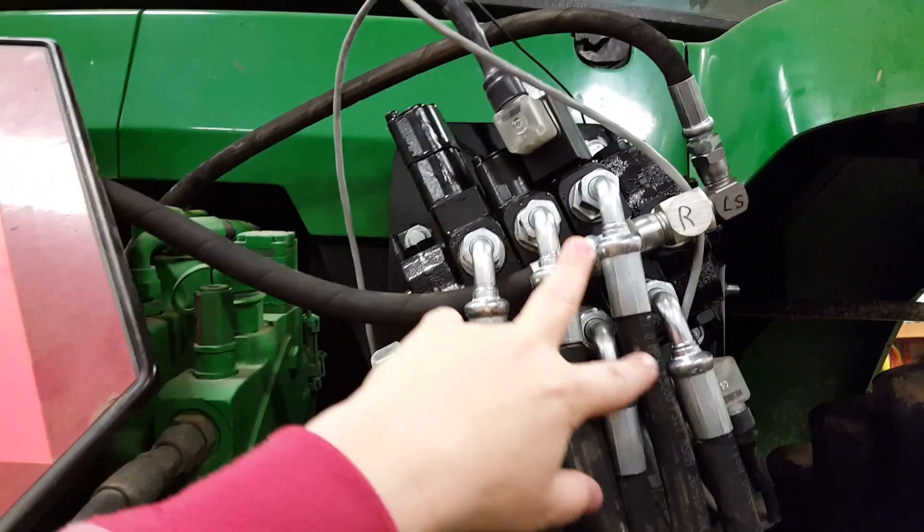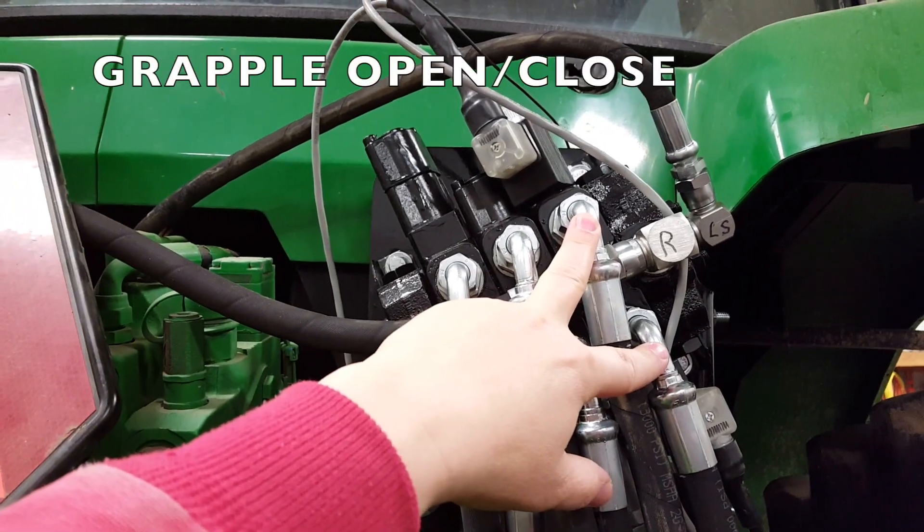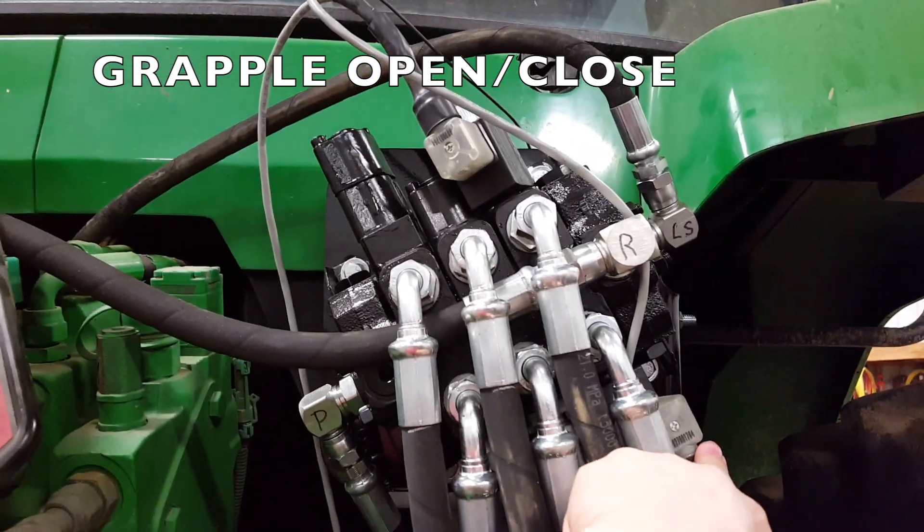This is for the tilt and retract, and then these are the solenoid valves. They're electric and that's for the grapple.